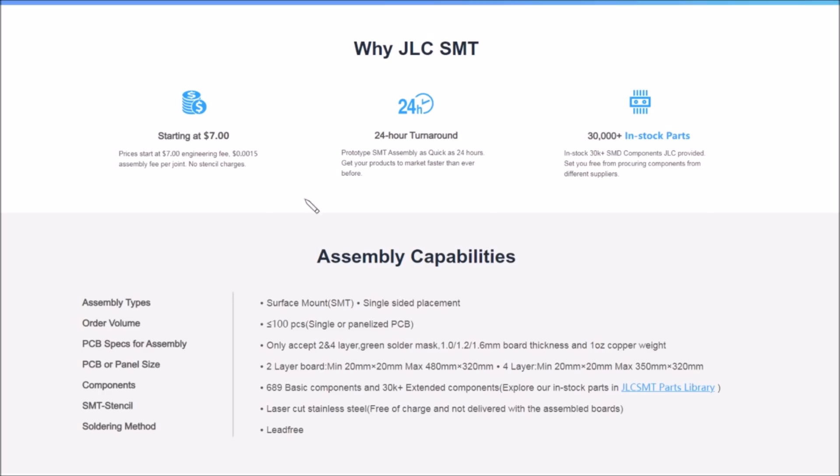JLCPCB fitted the rest. Here's the assembly capabilities list on JLCPCB's website — I'll link to all the pages I show. We have single-sided placement, which is why I only put parts on the bottom side, though you can choose either side. Less than 100 pieces, single or panelized PCB only, 2 or 4 layer, green only. Board thickness 1, 1.2, or 1.6 millimeters, one ounce copper weight. Minimum size 20 by 20, max 480 by 320.